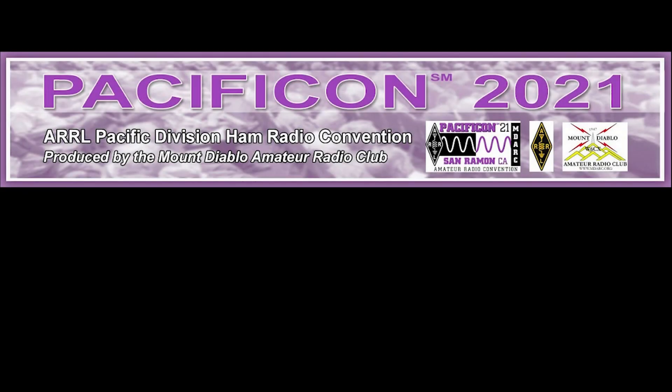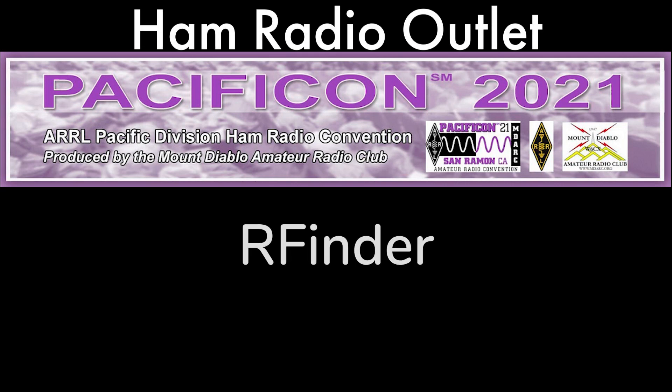During the show, I asked some of the vendors to talk about their products. In this video, I spoke with Bob Greenberg, W2CYK of RFinder, and asked him to tell us about his product, the RFinder B1+.